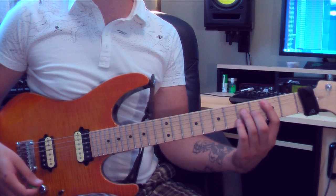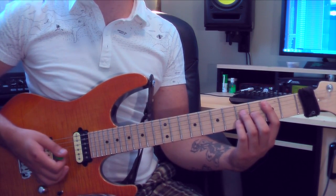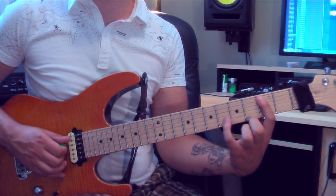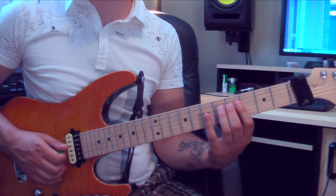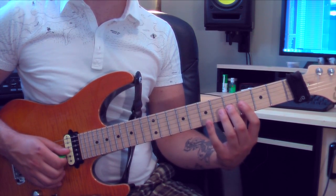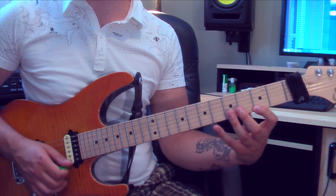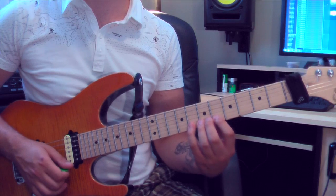Our first chord is Cmaj7. This is our I chord. So from the 3rd fret — this is our C note — we're going to play 3, 7, 5 on the 4th string, 4 on the 3rd string, 5 on the 3rd string, 5 on the 2nd string, 3 on the 1st string, 7 on the 1st string, and 8 on the 1st string.